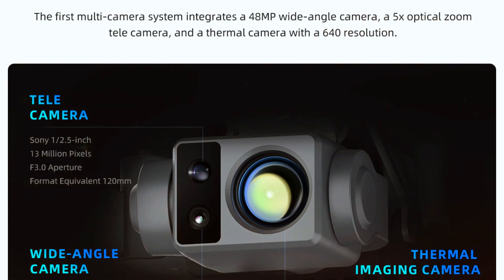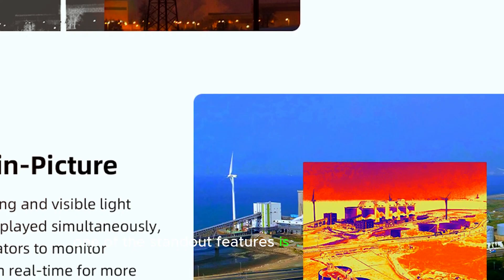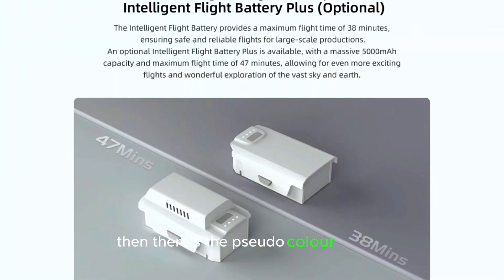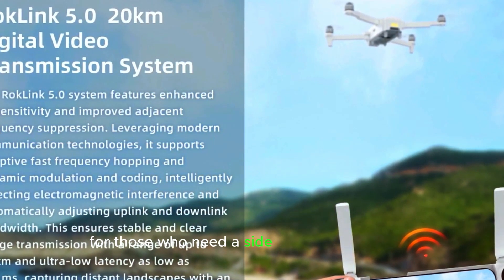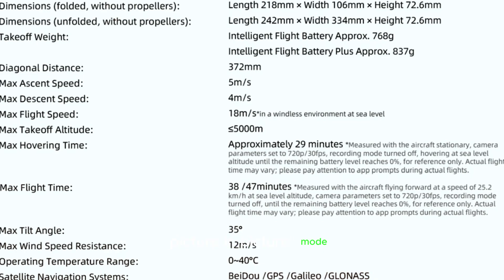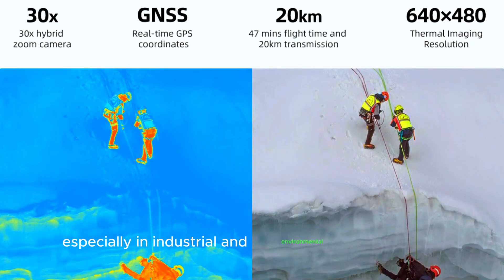And it doesn't stop there. The thermal camera comes packed with advanced features that enhance its usability. One of the standout features is synchronized zoom, which allows the thermal and visible light cameras to zoom together, providing more precise details. Then there's the pseudo-color display, which boosts contrast to make it easier to spot differences in heat levels. For those who need a side-by-side comparison, split-screen mode displays both thermal and visible feeds at the same time. And if you prefer a more integrated view, picture-in-picture mode overlays thermal data onto the real-world image, giving you a real-time assessment of temperature variations. All of these features work together to make monitoring more accurate and efficient, especially in industrial and environmental applications.